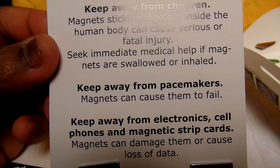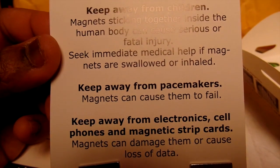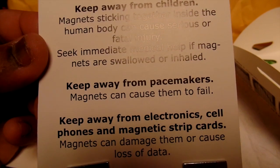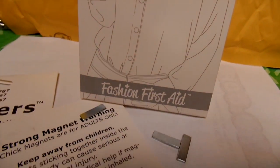Also be sure to keep it away from pacemakers, and keep it away from your cell phones and magnetic strip cards, because you can demagnetize it — it can strip the back of your credit card or any card. The other side has the other magnets called the Chick Magnet.